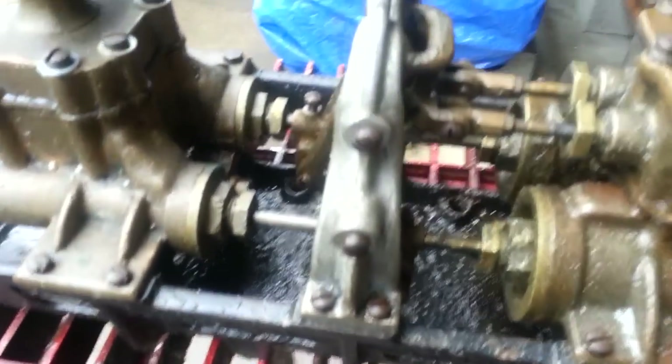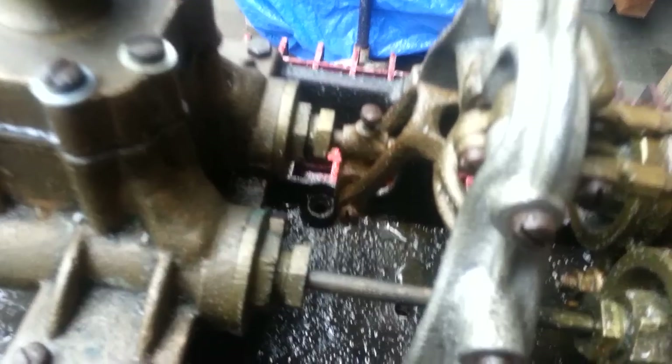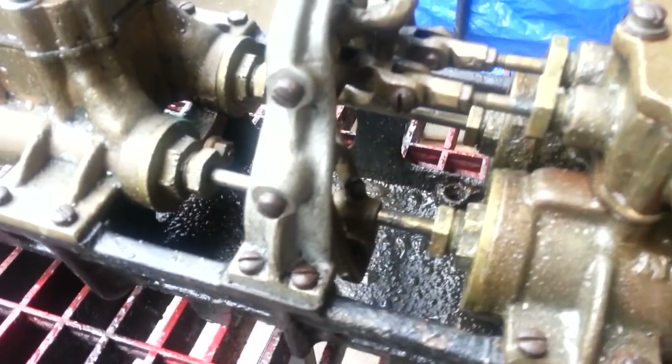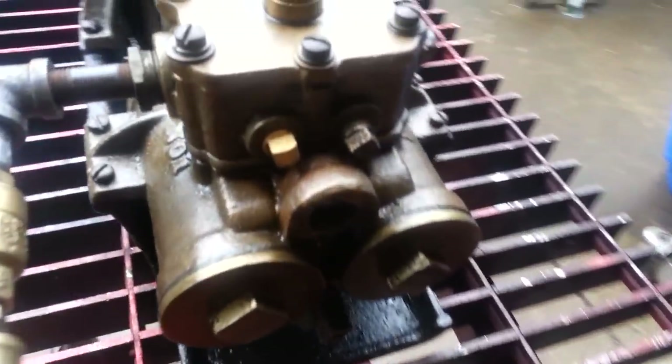There are screws down here on the linkage that need to be loose to be able to run. They were tight, so it wouldn't run.